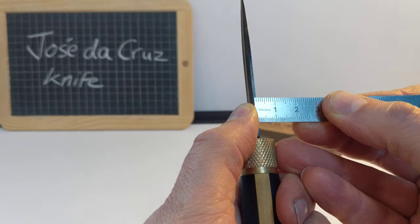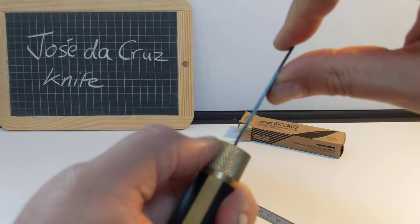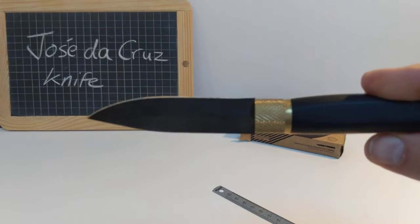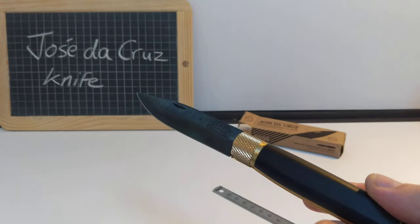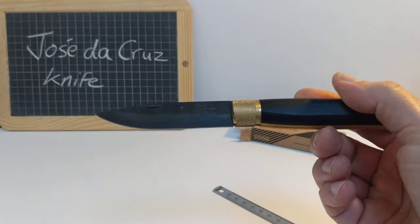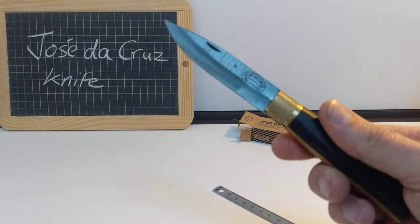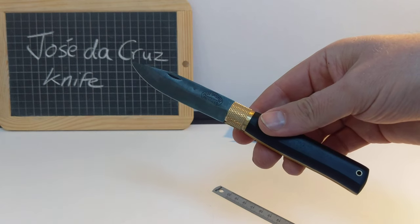However, it doesn't flex too badly, and this is the sort of knife that you would use for food prep, I think. You know, you take it with you on a picnic, slice your tomatoes, butter your bread, cut an apple — it's that sort of thing. It's not for chopping down trees or skinning animals. I think it's a food prep kind of knife.